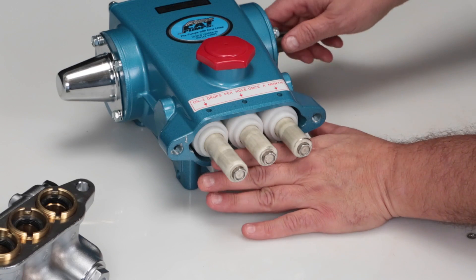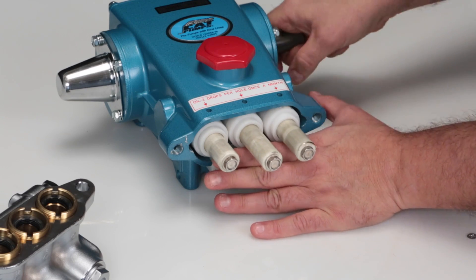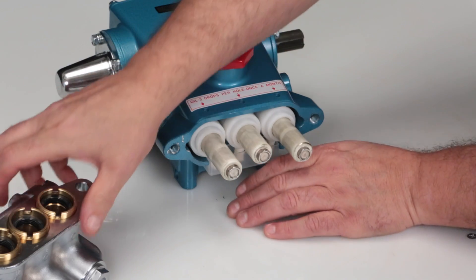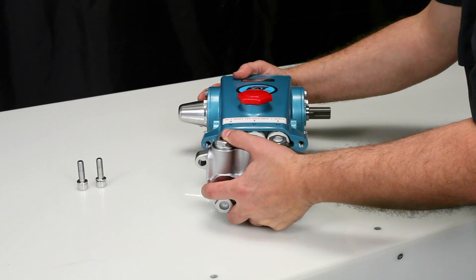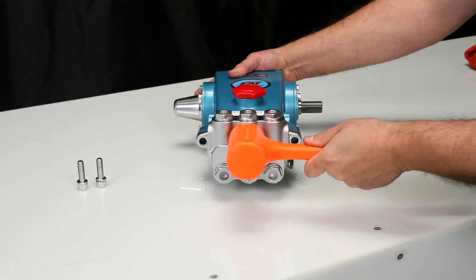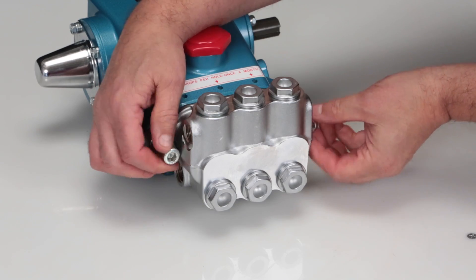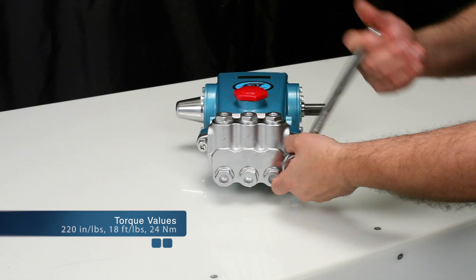Before reinstalling the manifold, rotate the crankshaft so the outside two plungers are even at the furthest distance from the crankcase. Install the manifold by hand, ensuring even alignment. Finish installing using a rubber hammer to ensure the manifold is flush to the crankcase surface. Reinstall the two hex socket head screws. Tighten using an 8mm Allen wrench and torque to specification.